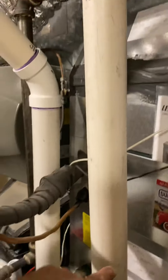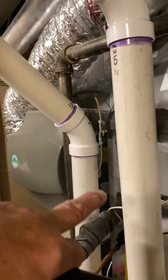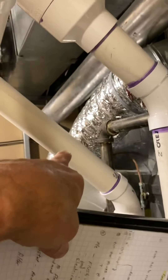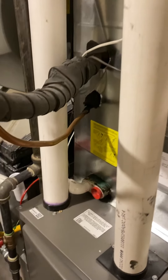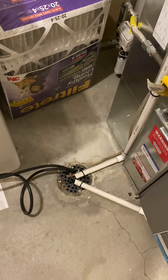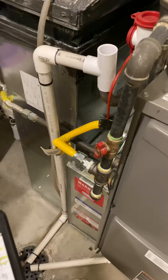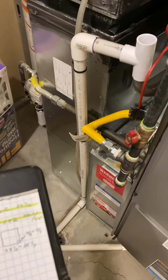For the flues, just cut the PVC flues. They give you four couplings — four two inch couplings — so you can make it work that way. The drain is just going to be to the floor drain. You're going to put in a new filter in the box. And for the thermostat, you're going to use the existing thermostat.